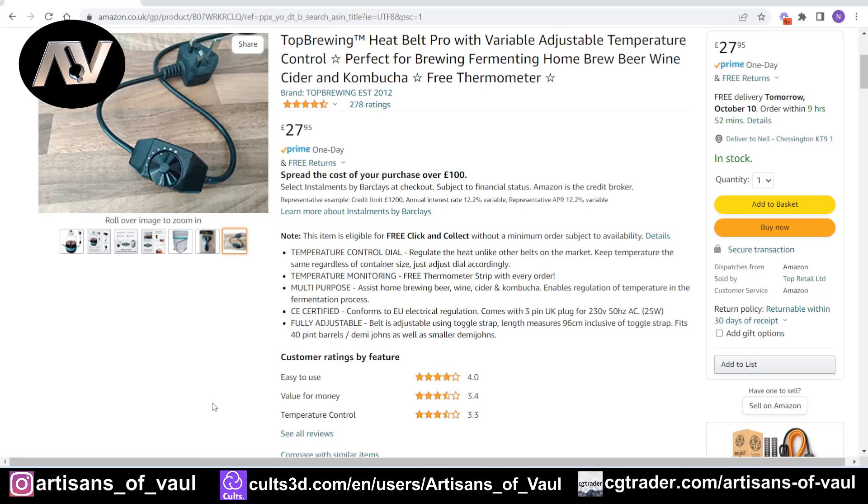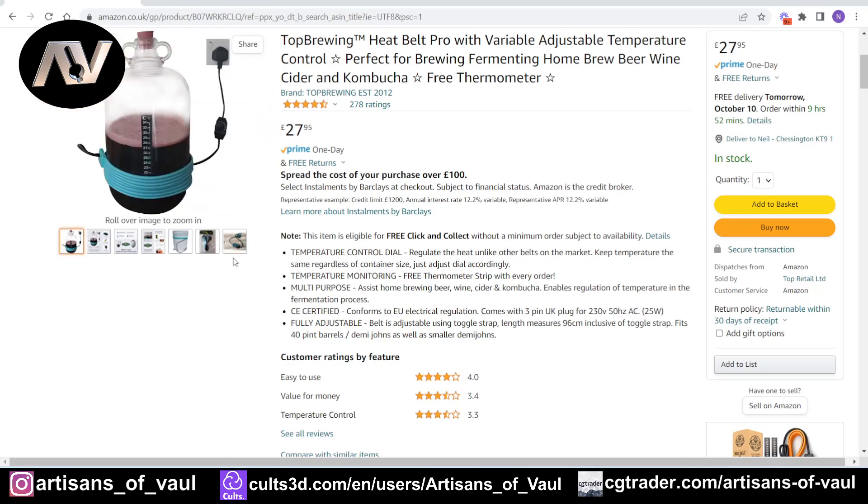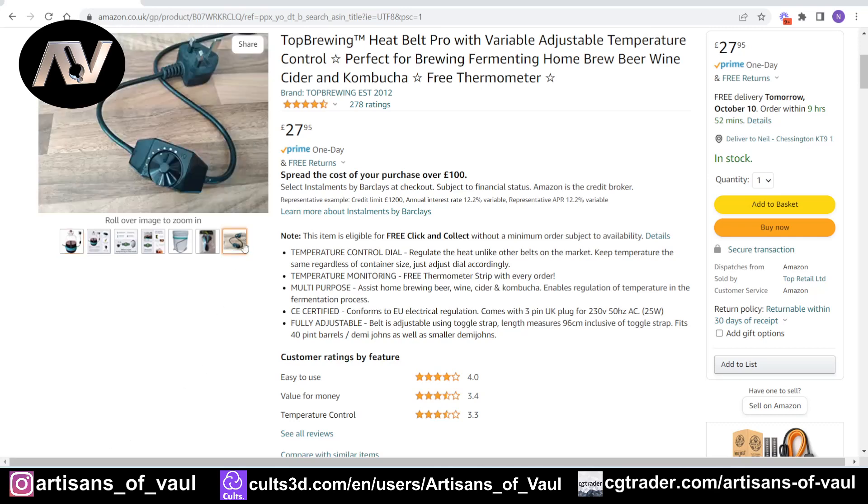And it means you're not trying to heat up the entirety of your shed, which means it's going to save you a massive amount of energy, and therefore cost. And if your energy bills are going up like they are in the UK, that is a blessing, an absolute blessing. If you're interested, there's a link in the top right hand corner and there's one in the description. This is an affiliate link, which means you're helping out the channel and it's not costing you any more, so please do have a look.